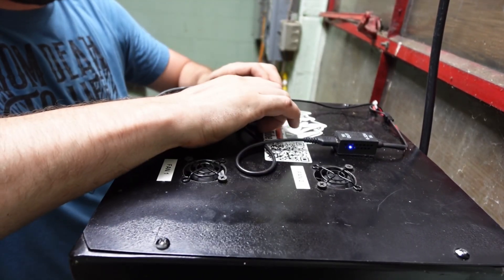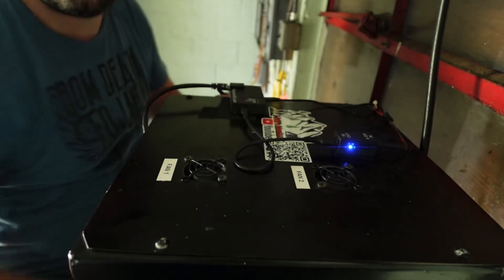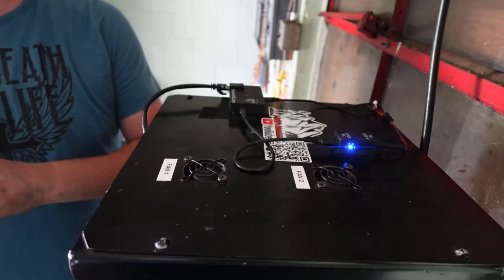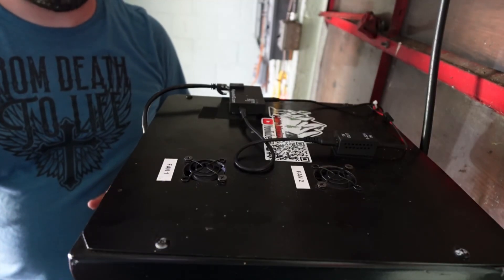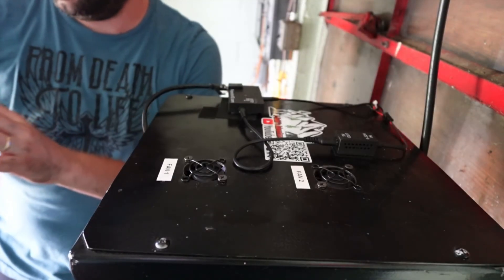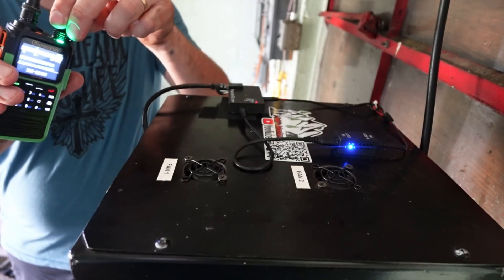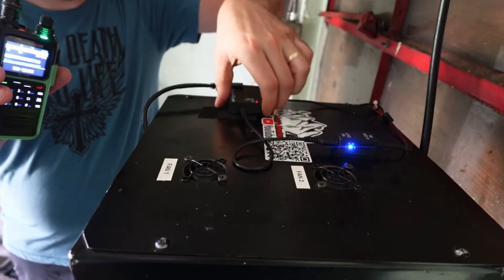I'm hoping you guys will be able to see this. I'm going to cut the light off — yeah, you can see it blinking. So we're going to hit its code. This one won't tell you that it's working, but when it comes back online, you'll hear it come across the repeater. This is the Covington 700 GMRS repeater, CTCSS tone of 151.4 Hz. And that is how that little system works.